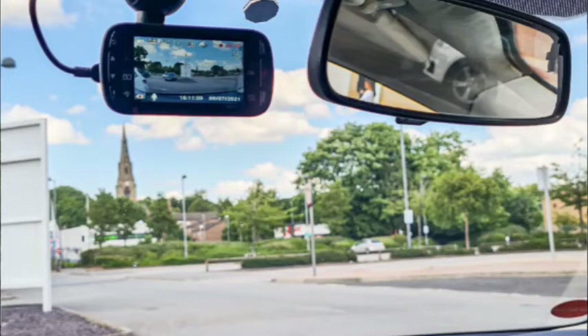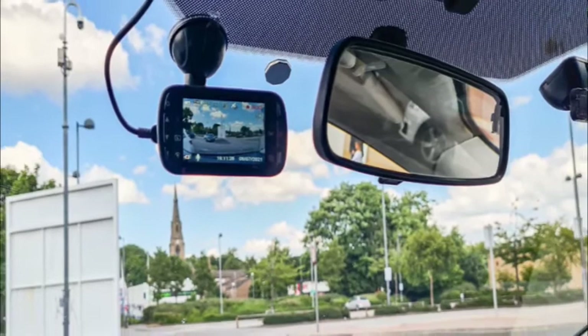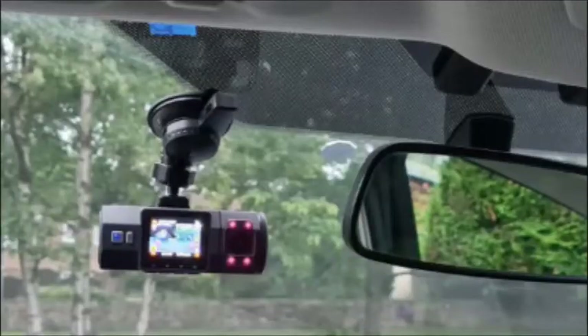You can pick up the Kenwood DRVA301W for $119 at Amazon, Best Buy, and other major electronics retailers. Those in the UK can pick up the Pro Bundle, which includes the base unit, a hardwire kit, a 32MB memory card, and carry case for £109.95.